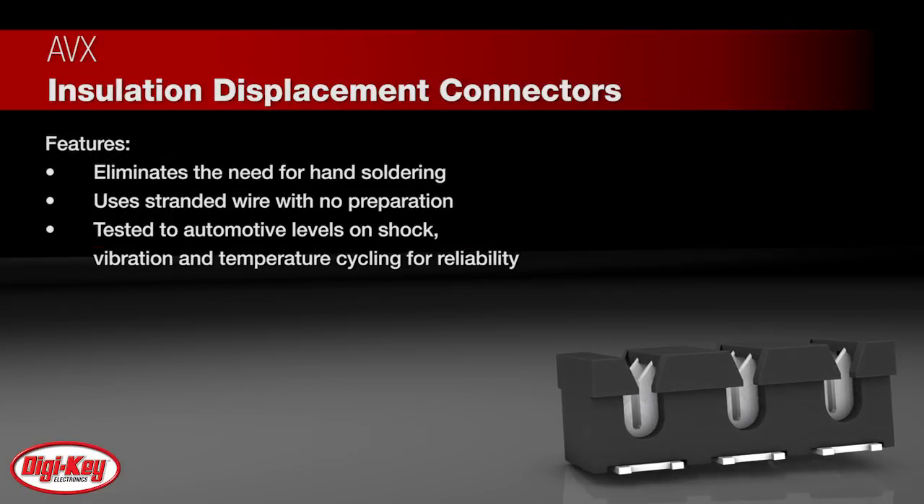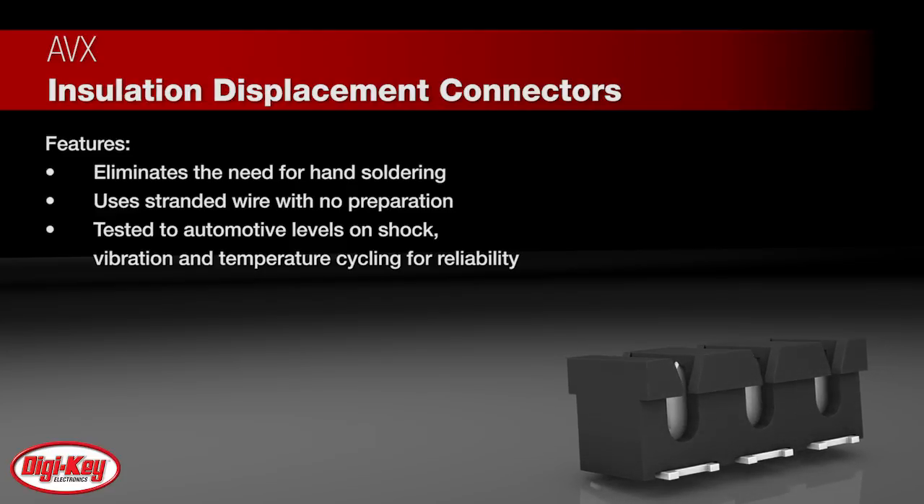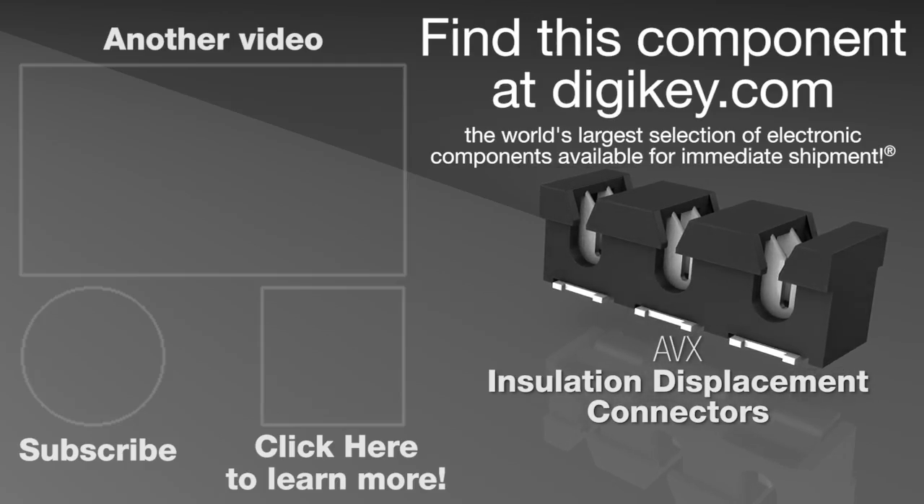The IDC contact system has been tested to automotive levels on shock, vibration, and temperature cycling for reliability. To learn more, visit this product page on digikey.com.